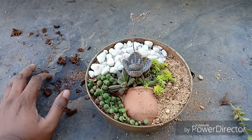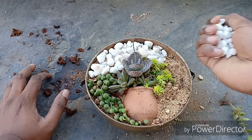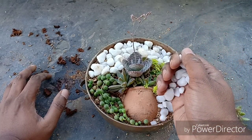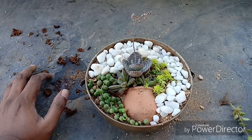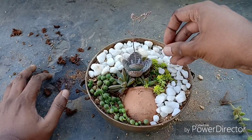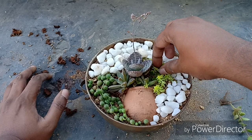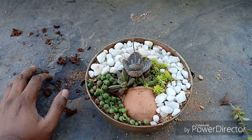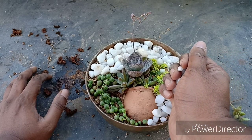The multitude of colors in the arrangement can be brought about by using contrasting colored succulents, and the white pebbles make the entire arrangement stand out. The string of pearls is an added attraction that gives the look of a spiller without actually spilling.